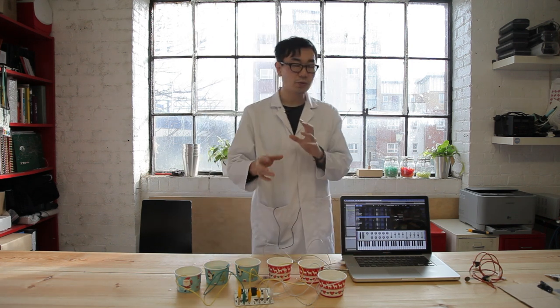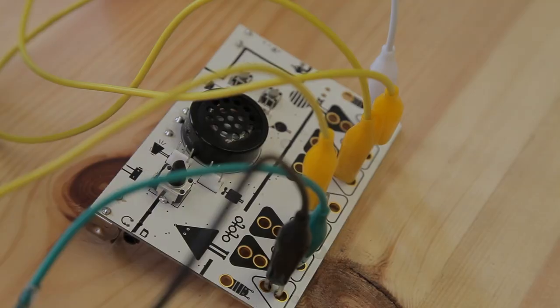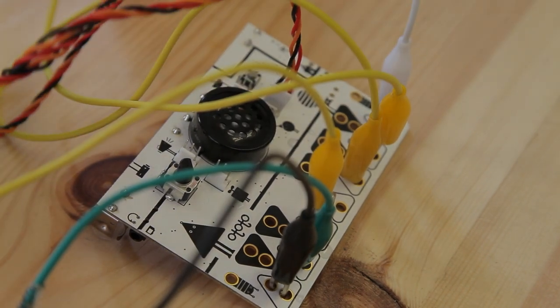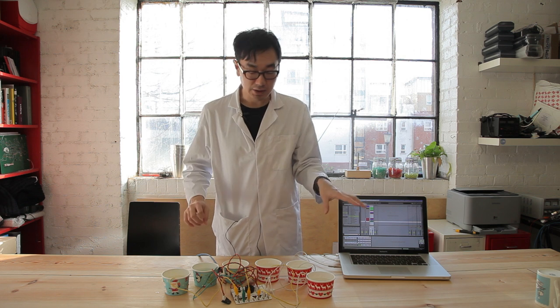But we want to control synthesizer sound, not only triggering cells. So for example, we can set up like a light controller. I have to connect here. Now all sensors are connected.